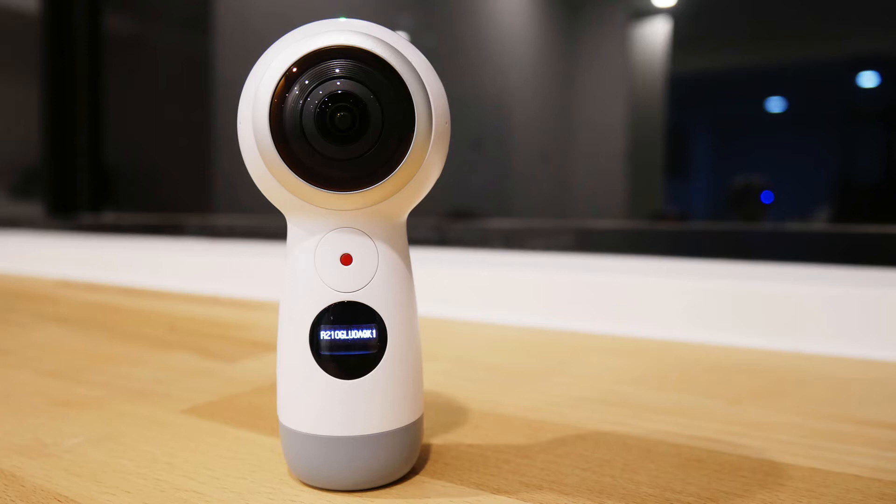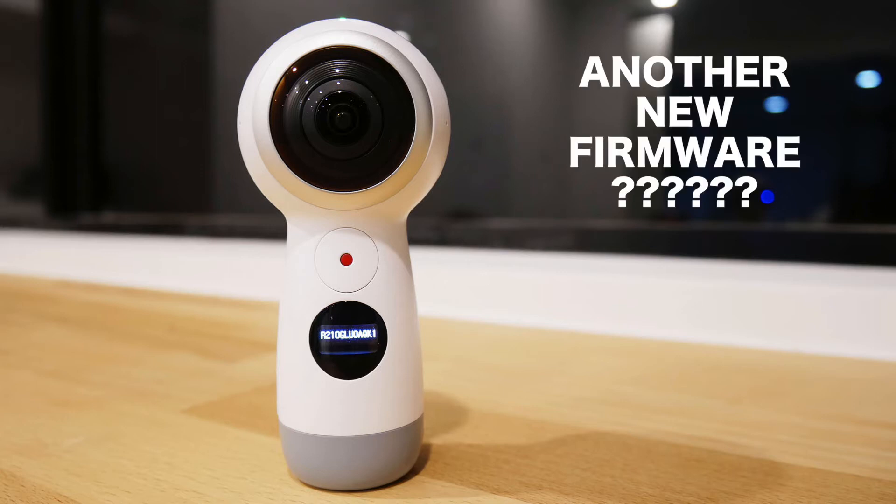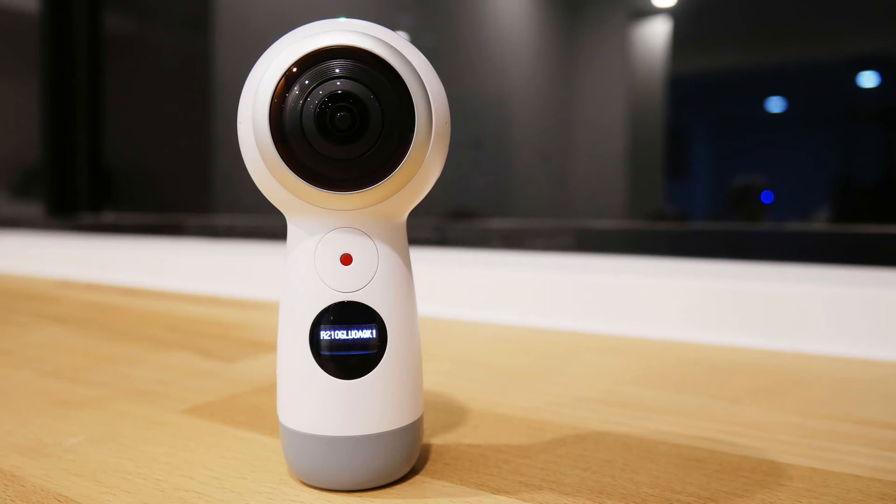Hey everyone, it's Warren here from OverExplos 360. A few of you have asked me about the new firmware on the Samsung Gear 360 2017 model. I actually didn't even notice it dropped, so here it is — just a quick update for all of you guys.